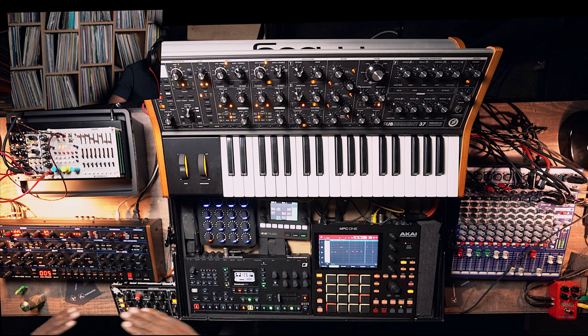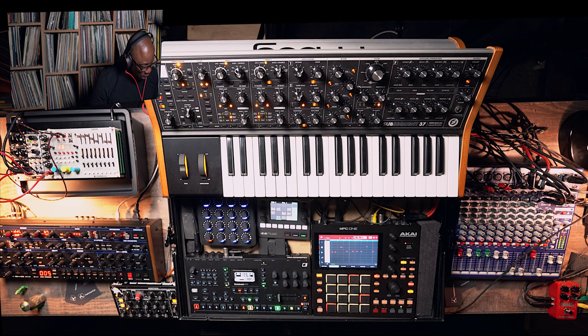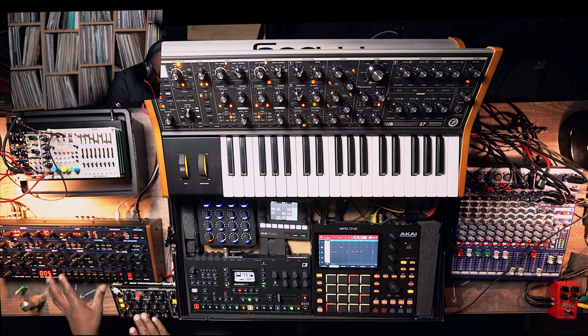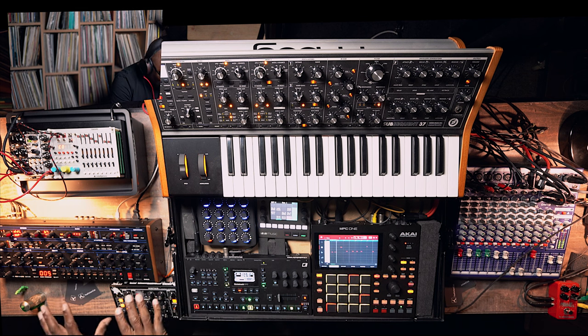If you're layering a layer underneath, this is how you would sound-design that bass. I would love to have my bassline be the extra oscillator that's missing from this sound — that's how I approach it.